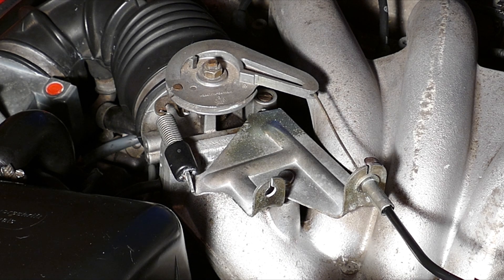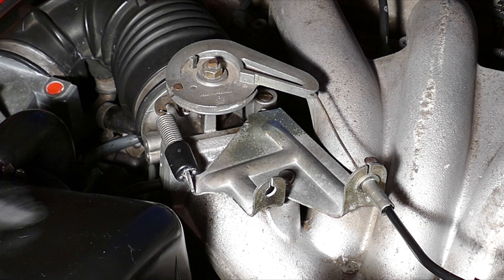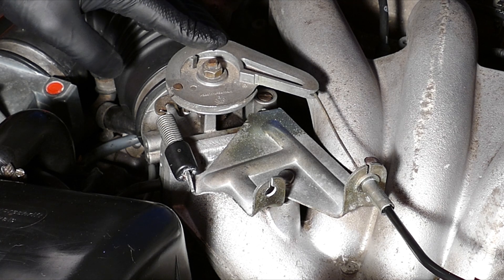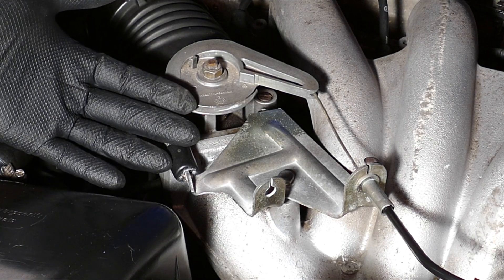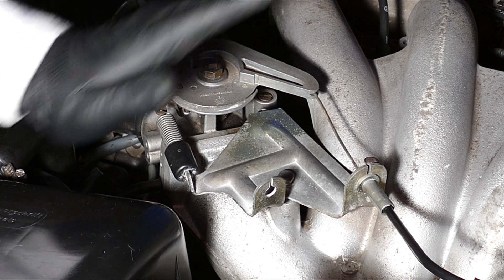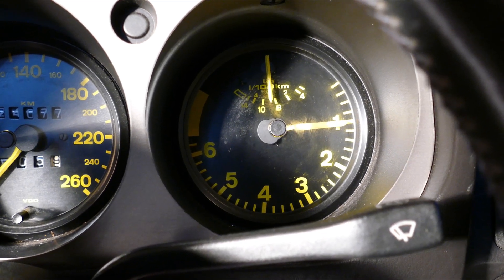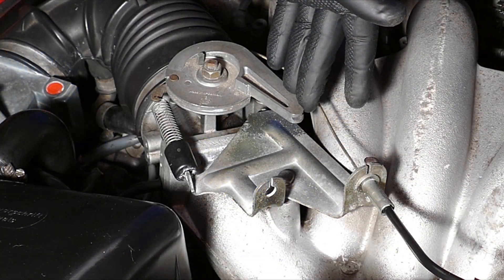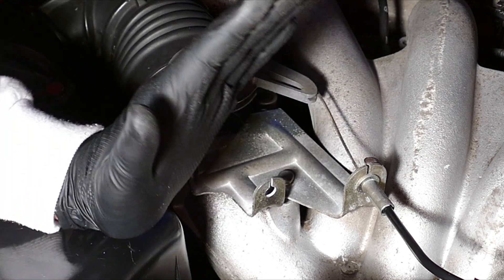We're going to change the throttle cam on my 1983 Porsche 944. This one here is the original that came with the car — maybe it's good for fuel efficiency or comfort, but when you press on the gas pedal there's a delay before it picks up, so the response is sluggish.